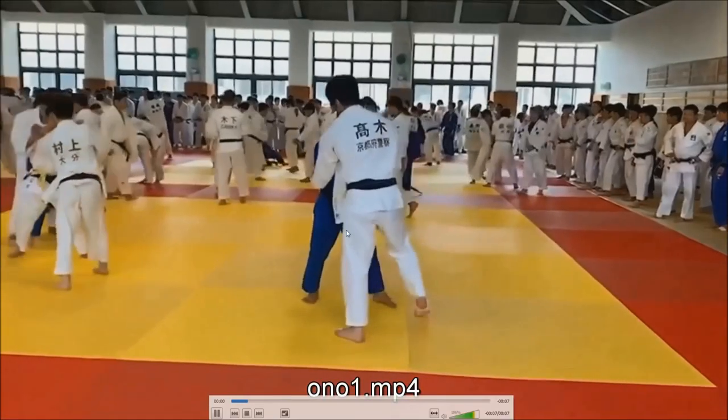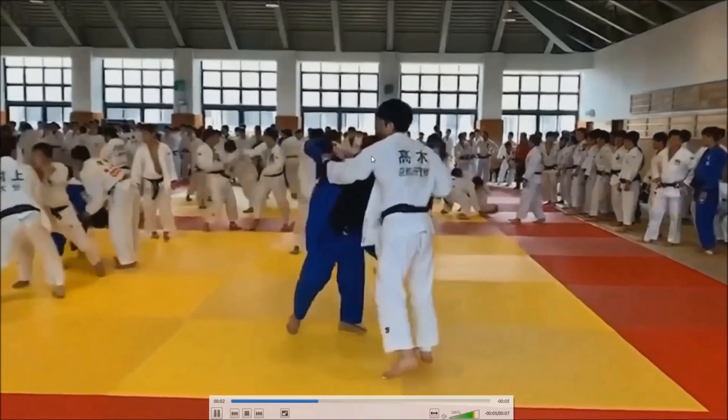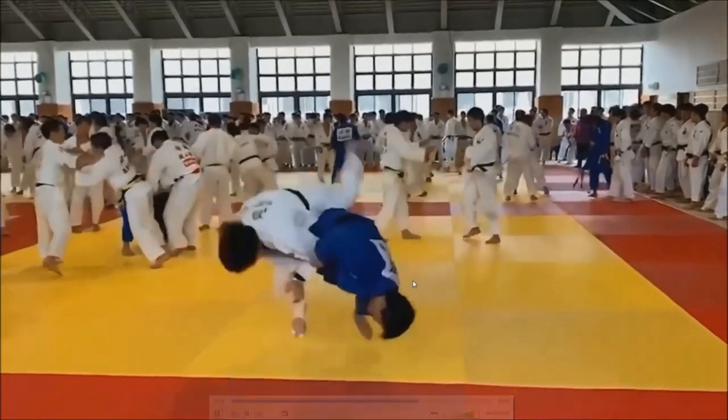So once more: Ono trying to go for the lapel grip here, cannot do that, goes for the sleeve, snaps down, big circle — and over he goes.